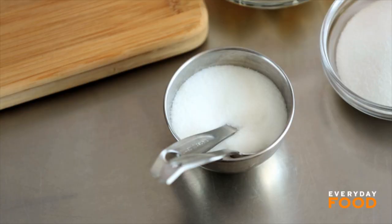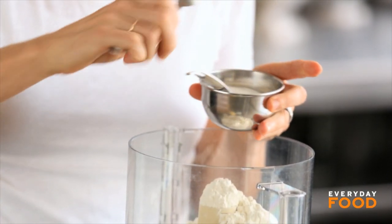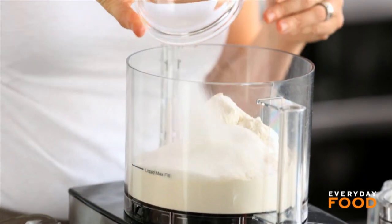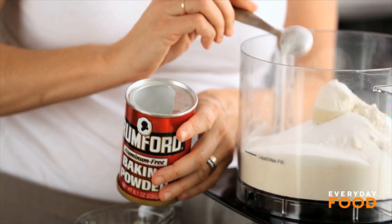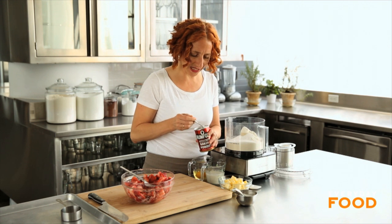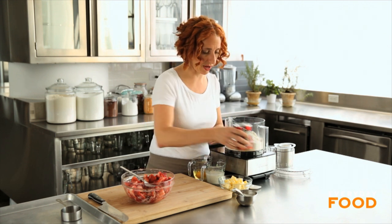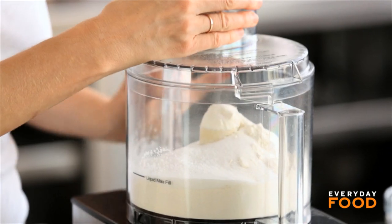Here I have three cups of all-purpose flour and I'm adding three quarters of a teaspoon of salt, half a cup of granulated sugar, and four teaspoons of baking powder. It seems like a lot, I know, but biscuits and shortcakes have a little bit of a higher amount of baking powder than, say, a cookie — that's why it's so much.